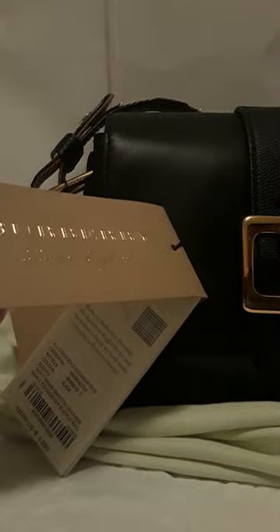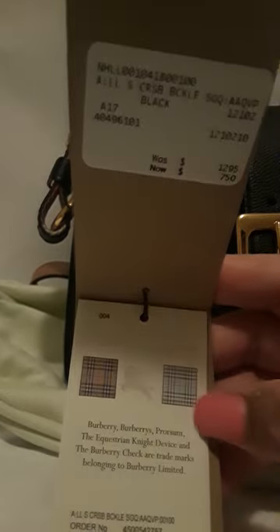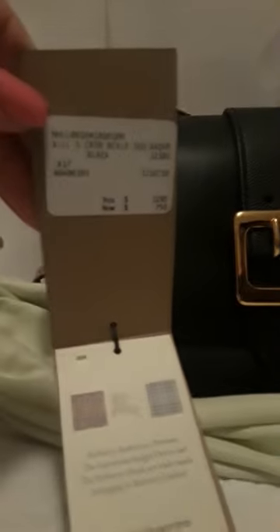I'll be really quick about it, I won't take that long. So this bag retails for $1,300 and I picked it up for $750 plus tax. The strap — you can use it either way, it has two sides.